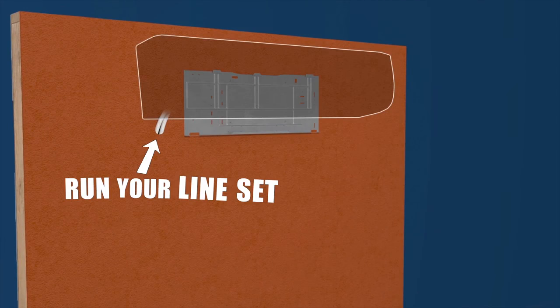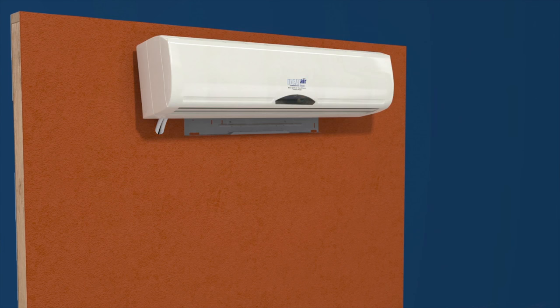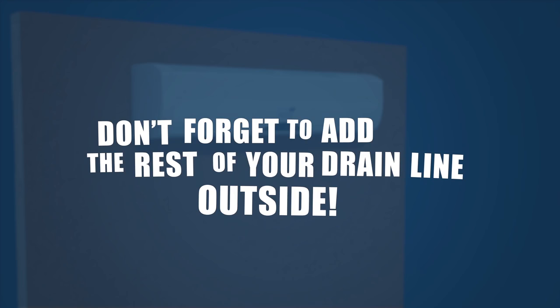Run your line set and drain line through the wall to the outside. Finally, to hang the indoor unit, simply slide the unit down on the exposed pin hooks at the top of the bracket and push the bottom in until the tab clicks and locks into place. Don't forget to add the rest of your drain line outside.